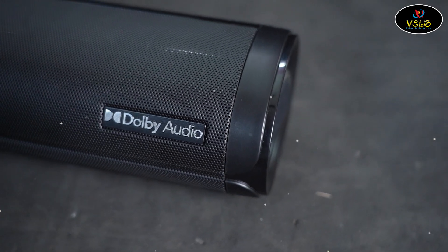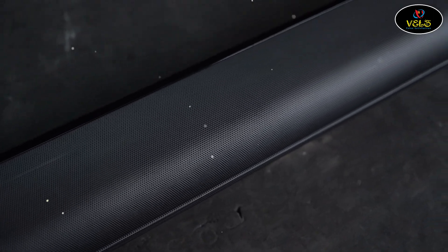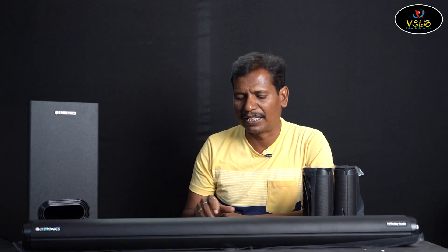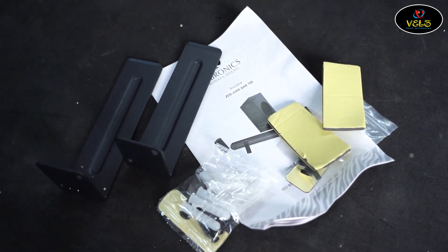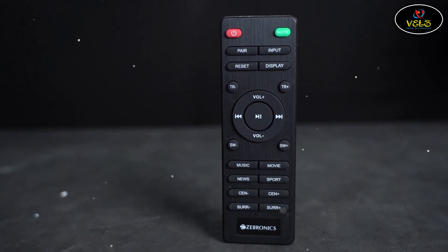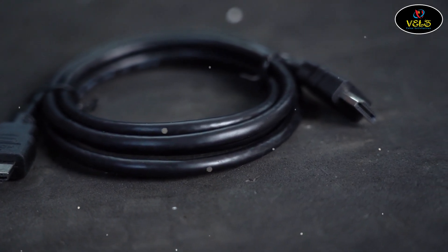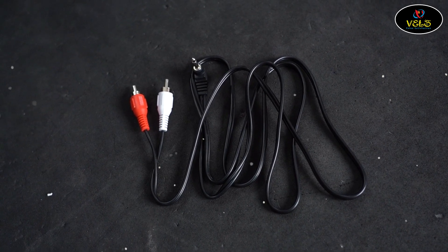There is a grill on the front with a sign-in finish. There is a wall mount, a remote control, batteries plus accessories, all covers, interface cables, HDMI ARC cable, and an auxiliary input cable. However, there is an optical cable missing from the package.